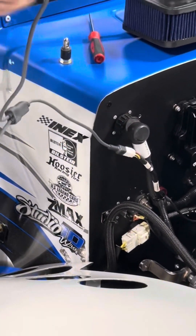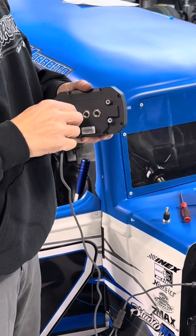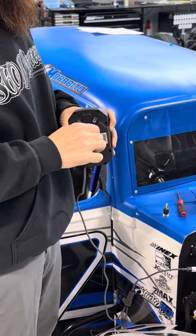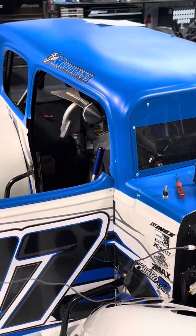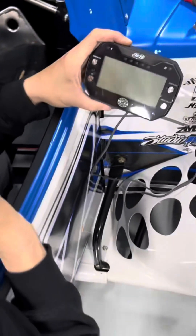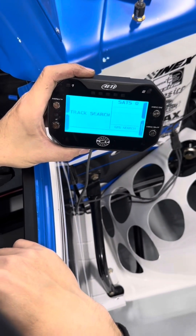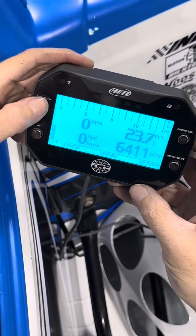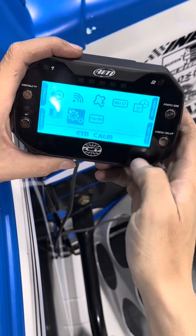You're going to plug into the diagnostic port, then plug in your AIM unit to the diagnostic port. Then you're going to turn your ignition on. Once you get to the screen, hit exit, then go to menu, then go to the calibration setting — ETB calibration.